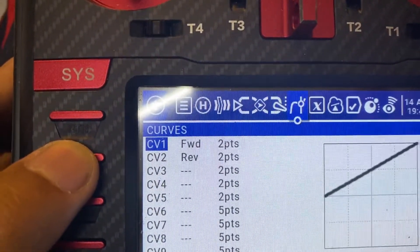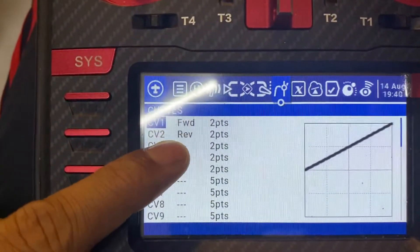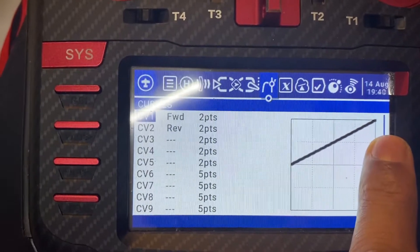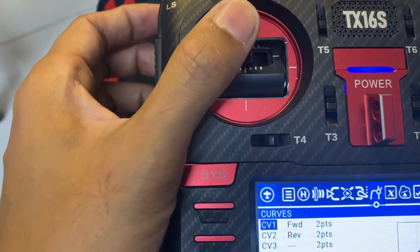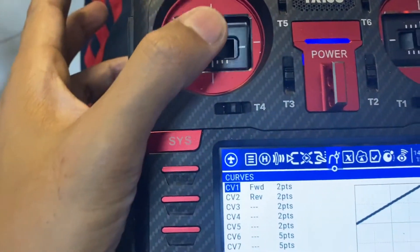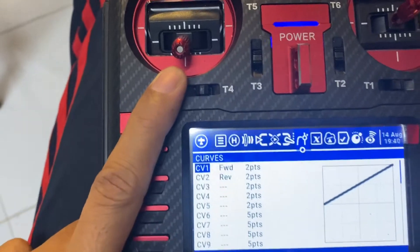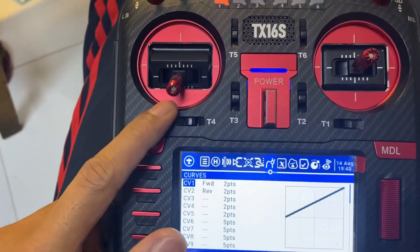These are the only curves I'll be using — forward and reverse. The forward is from the middle up to the highest point, so when I move this stick up it will go forward. If I move it down it will stop, just like a car accelerator.